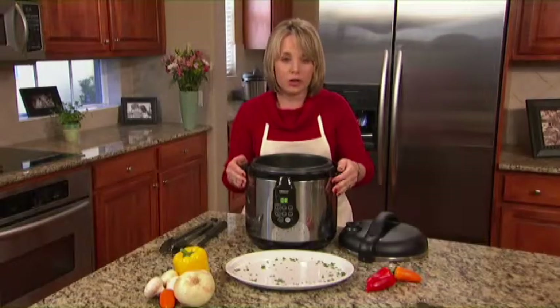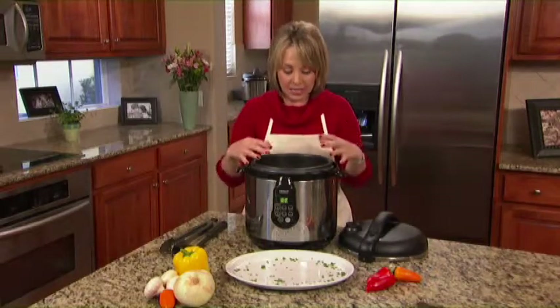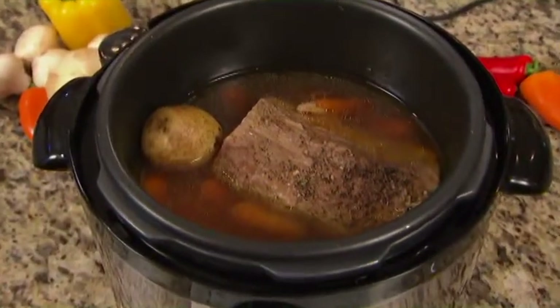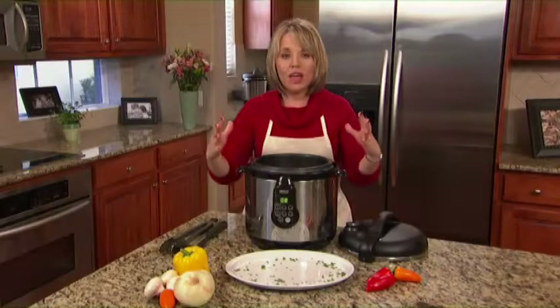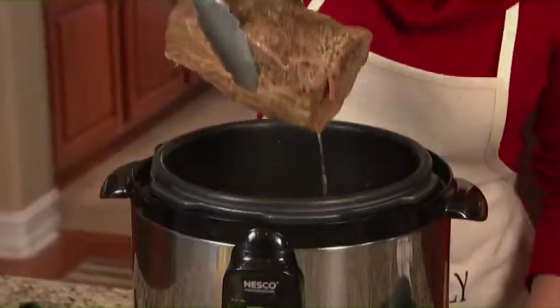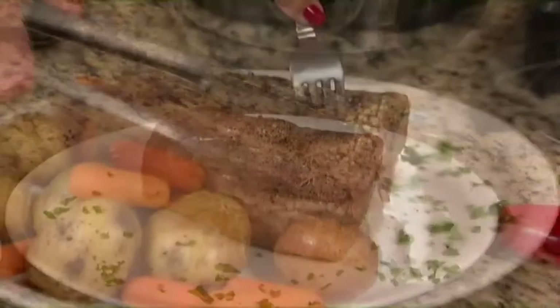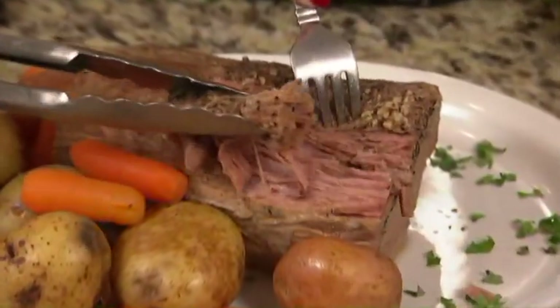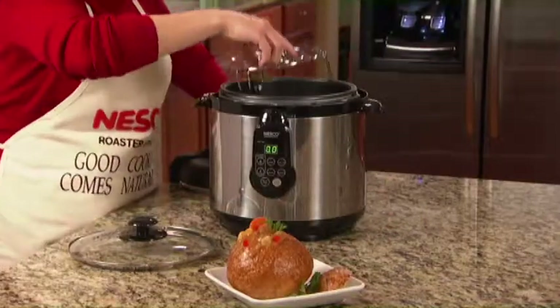One of the nice things about cooking under pressure is that you can buy inexpensive cuts of meat. I have a pot roast in here, and what happens is the pressure builds up within the pot, and all of that moisture is infused through the meat, breaking down those tough meat fibers so you're going to get the most juicy, moist, tender pot roast — just like Grandma used to make, but cooked in a fraction of the time.